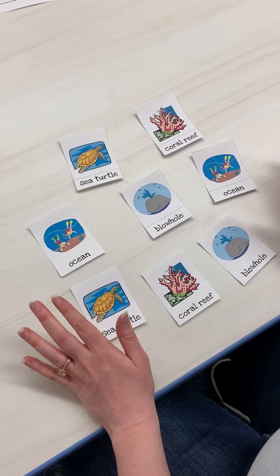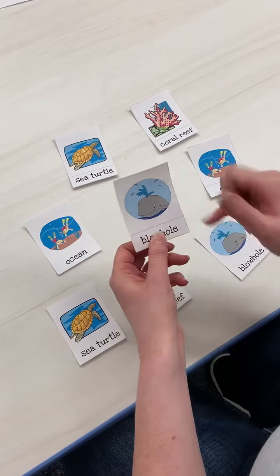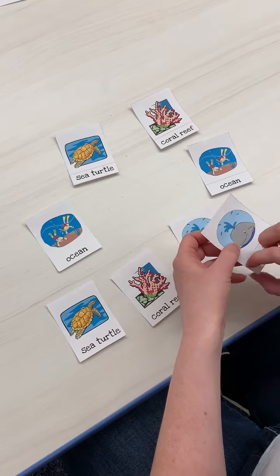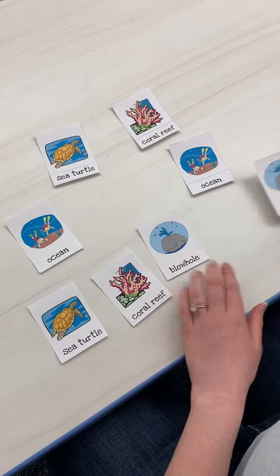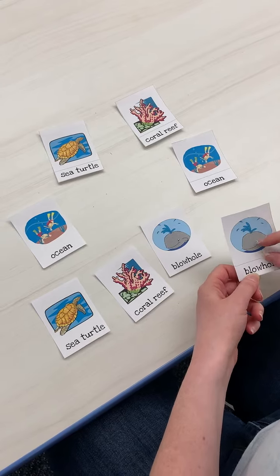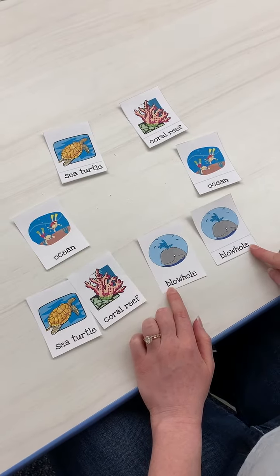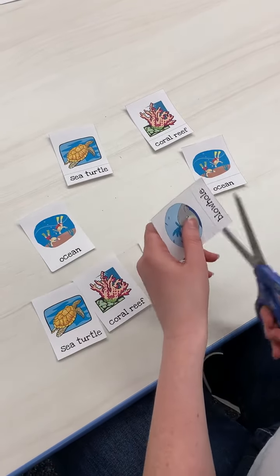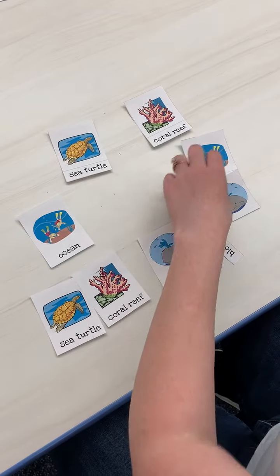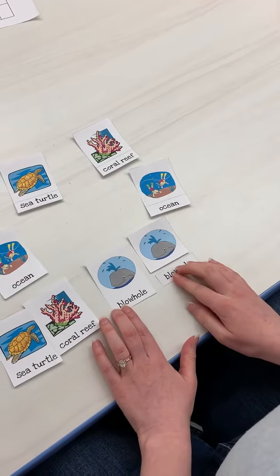Another fun thing to do if they need more challenge — you can see how some of these have like this little line to cut it. You actually could cut off the word and have them match the word to the picture, so they can see what the word looks like. Like, I would just cut it off like this. Then you have all your words here and all the pictures, and they could just match the words like that.